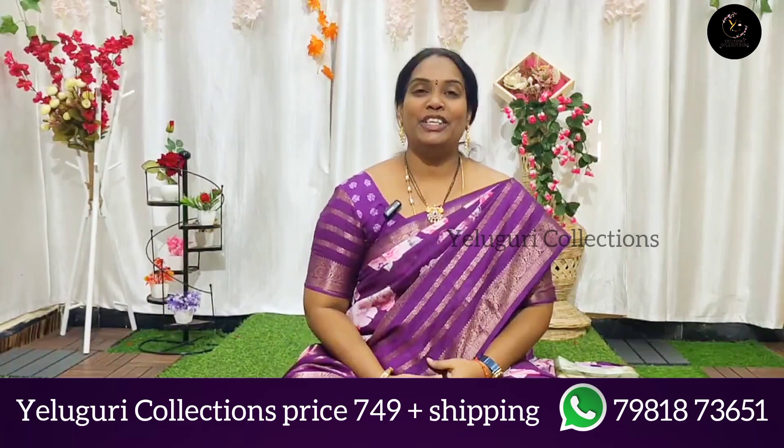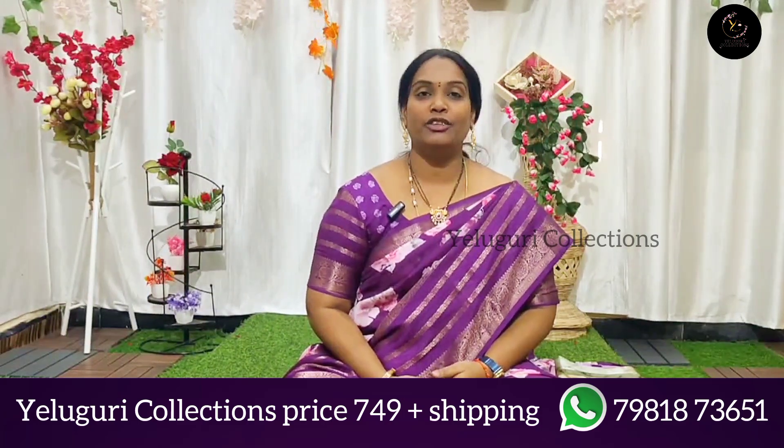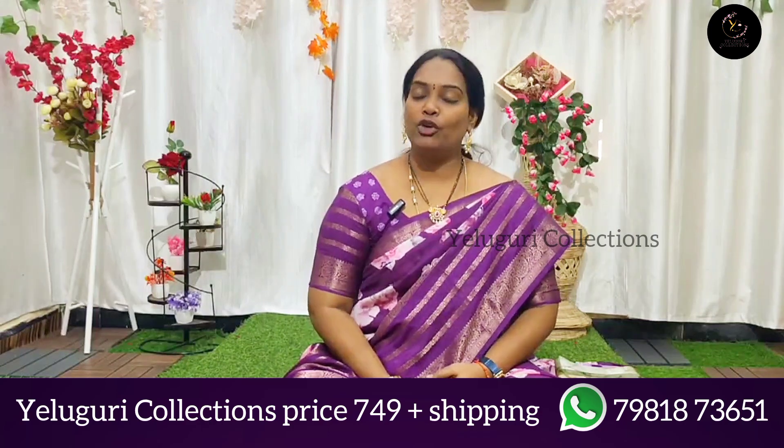Hello and welcome back to Aligo Recollections. Tomorrow I will come for my new collection.